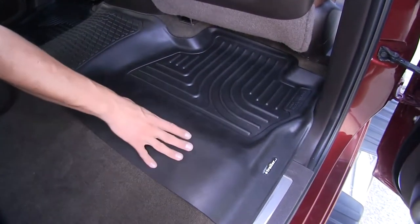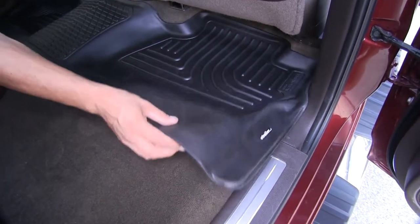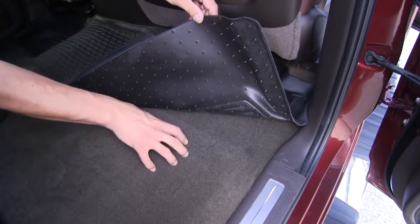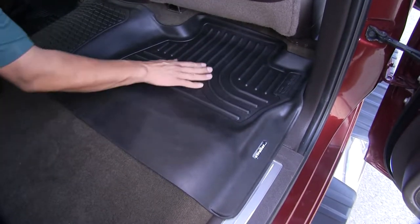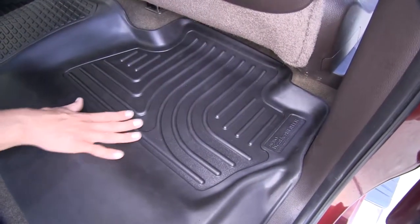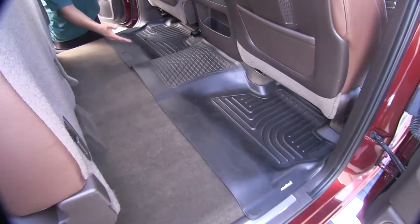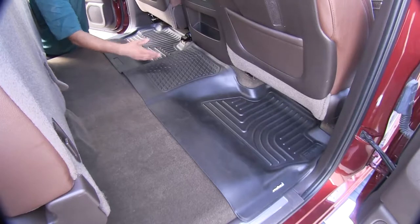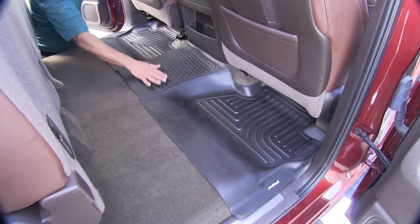Our kit comes with the front and rear mats. Since the rear doesn't have anchor points, along with the front it's going to have stay-put nibs that dig into the carpet to keep the mat from sliding around. It goes well underneath the seat, so even passengers who like to stretch out will have the carpet protected. The real nice feature of the rear mat is its one-piece design, so we won't have to worry about seams or water seeping between sections and getting the carpet dirty.